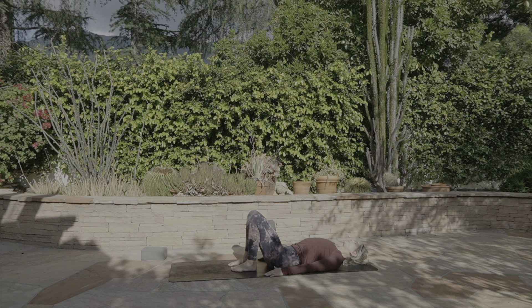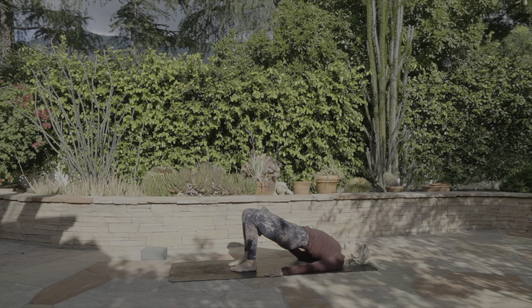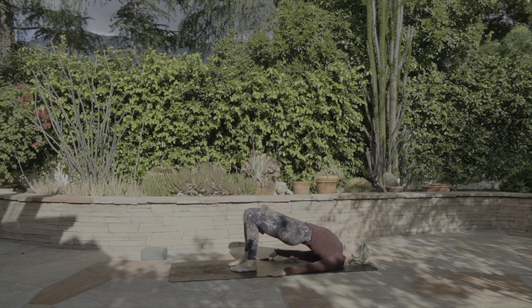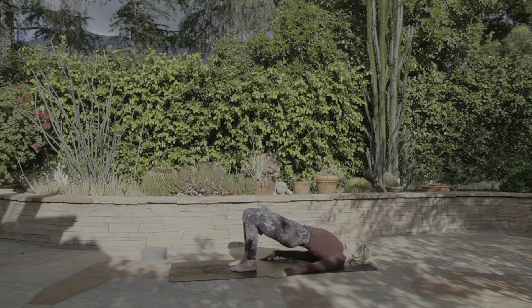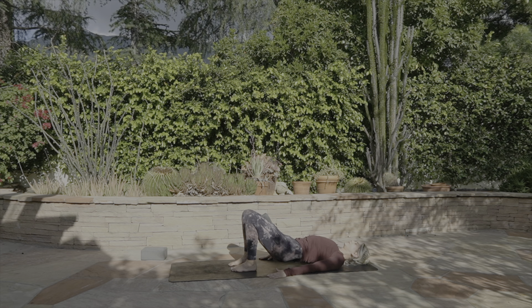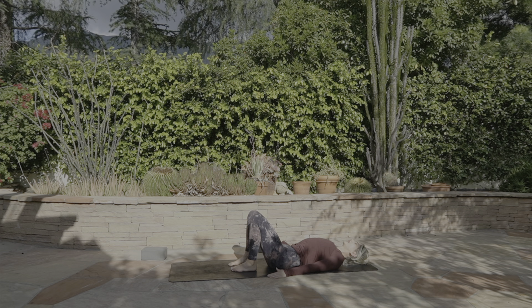We'll do one more like that. As you inhale, press down through the feet, lift the hips, squeeze the block. Imagine that string at the center of the heart lifting and lifting and lifting, which is what's guiding the pose. Nice neutral neck, strong legs, backs of the arms pressing. And slowly lower it down. Release the block off to the side.